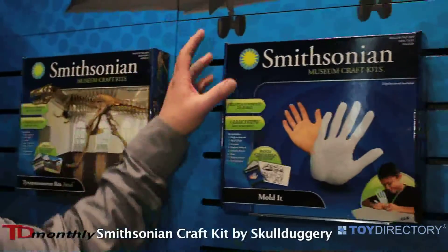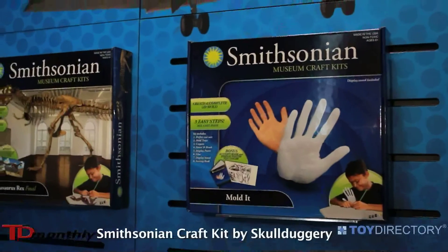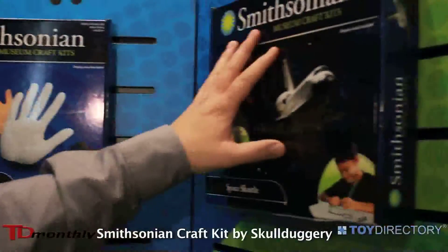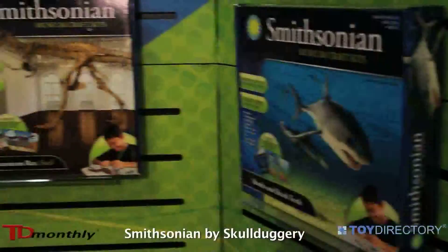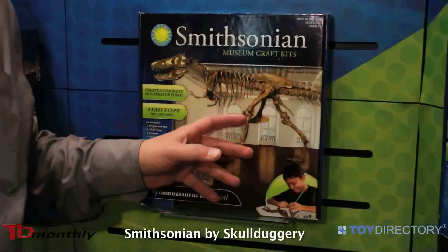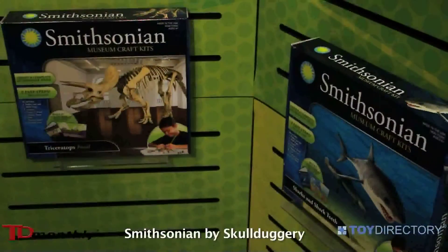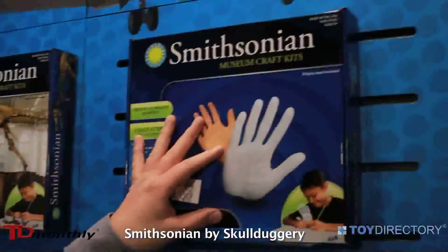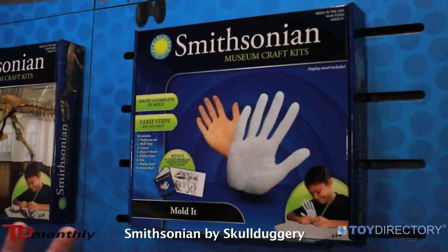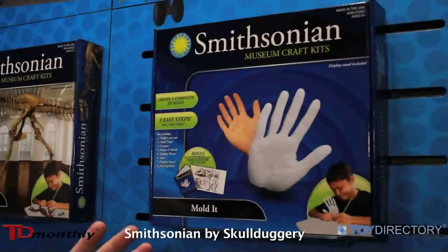We also have the Smithsonian line, which we're constantly adding to season by season. We have space exploration, we have sharks, and because these are always popular, bones of dinosaurs, flowers, horses, skeletons. We even have one kit that allows you to do a special mold of your actual hand. This is an ever-growing library of items.